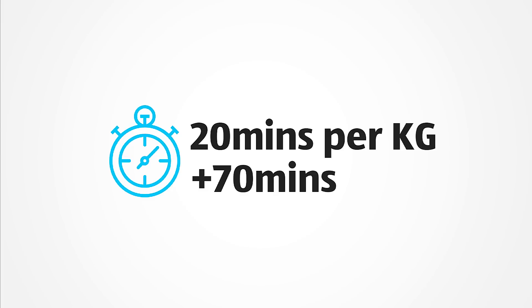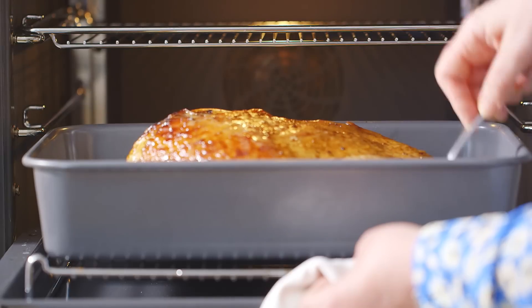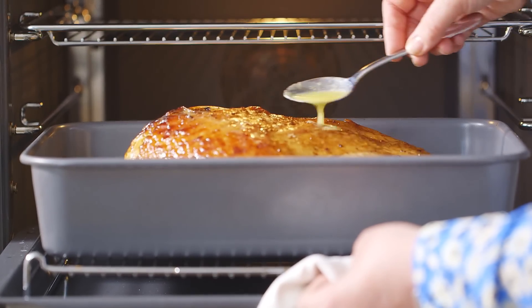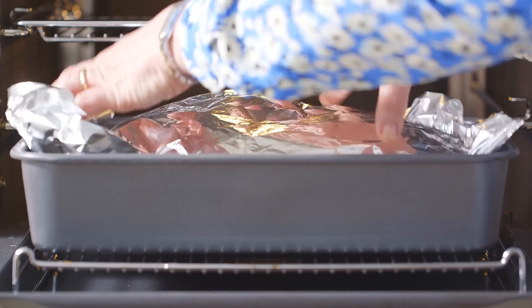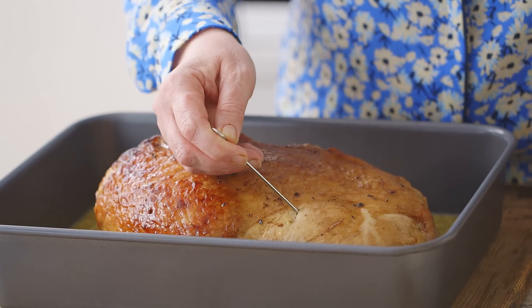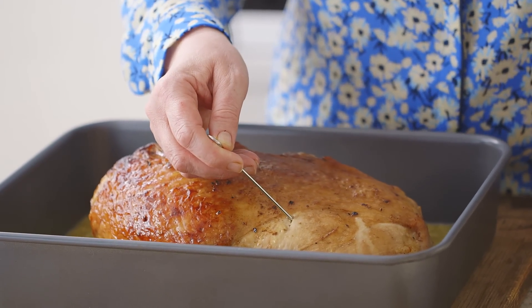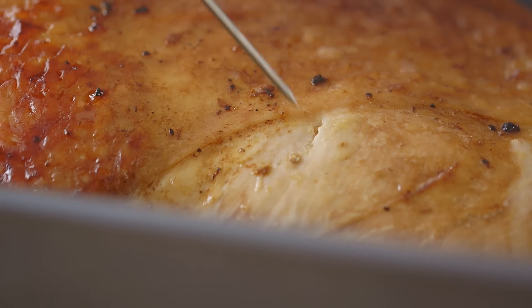Roast the turkey for 20 minutes per kilo plus 70 minutes. Baste the turkey a few times throughout the cooking process and this will keep the turkey moist. Cover the turkey loosely with foil to keep it golden brown. Check the turkey is cooked by inserting a metal skewer — the juices should run clear. If they're still pink, return to the oven until the juices do run clear.